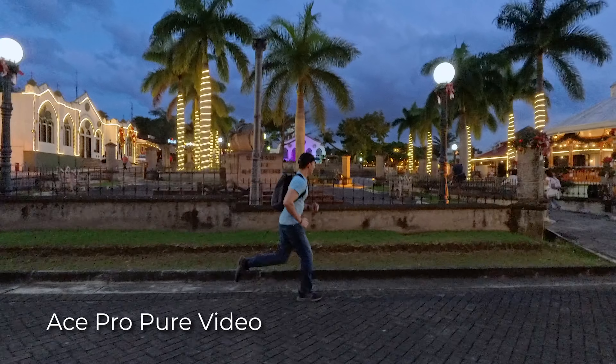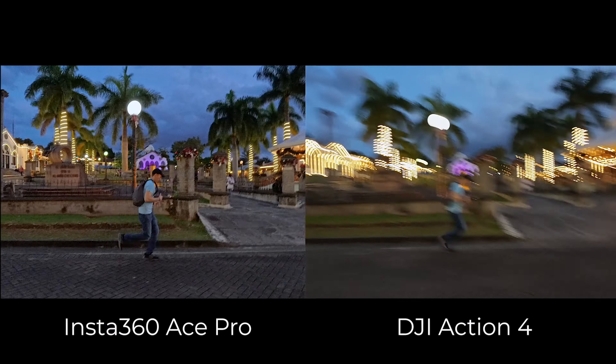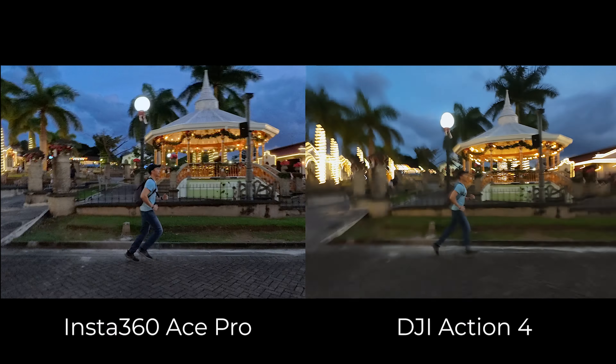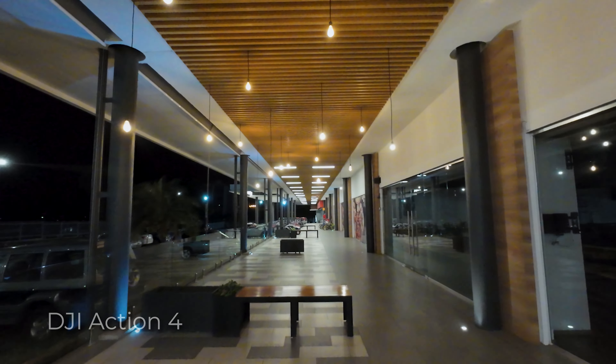I also ran a test shaking the camera all around to push it further — that was maybe a bit too much, because you can see some vibration in the background. But I still consider this almost perfect. The DJI Action 4 does have an option to reduce motion blur and it does a decent job, but it's not as good as the Ace Pro — and it doesn't work in pro mode, so you can't change exposure settings or shoot in D-Log M.